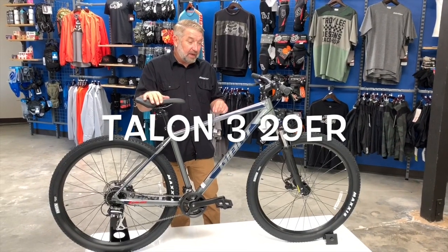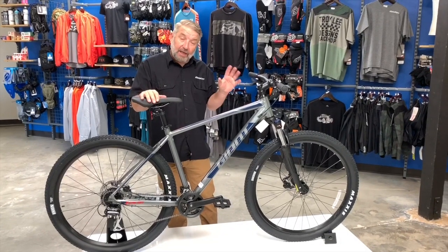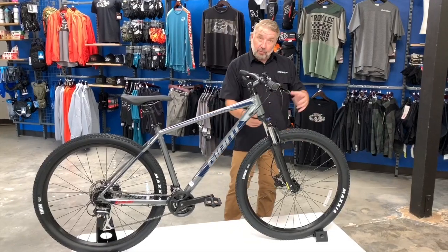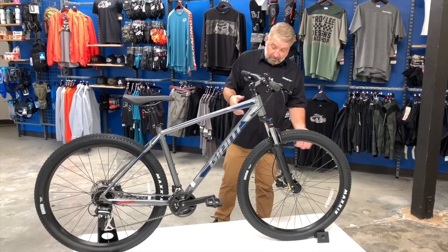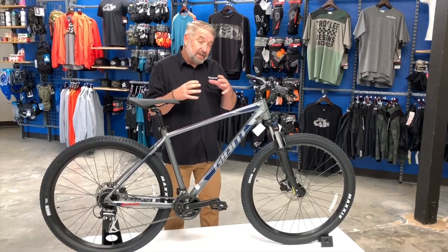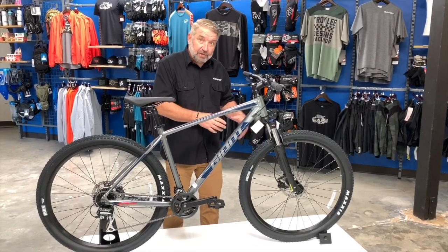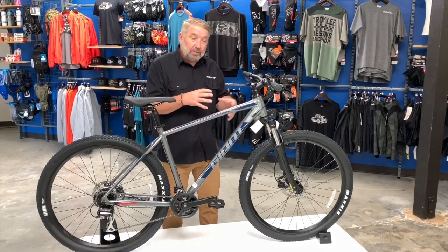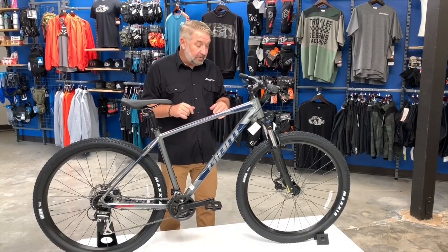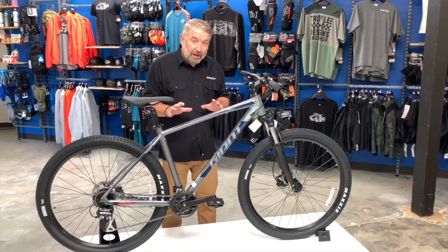We're here at Bicycle Warehouse to talk about the Talon 3 29er — your entry-level mountain bike. The 29-inch wheel diameter means the bigger wheel holds its momentum more and has a bigger tire patch, meaning more tire surface touches the ground, giving you better traction for cornering and climbing. Awesome bike at $550 retail with an aluminum frame.